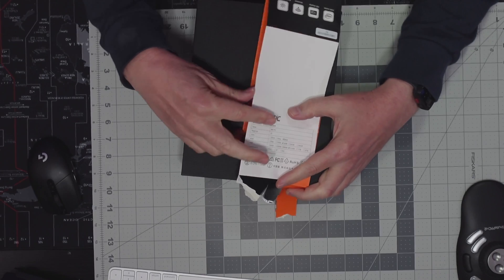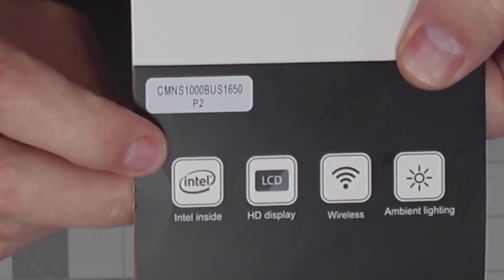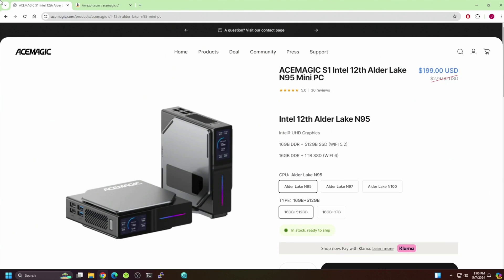It's made for the USA so I have a USA power supply. It has a number on it but nothing comes up when you look it up online. On Amazon there are three different versions: an N95, N97, and N100. I'm hoping I got an N100 but we'll see if I have to take it apart to find out.